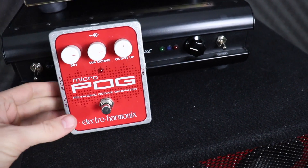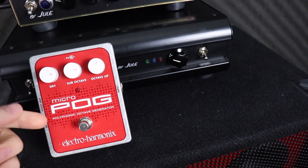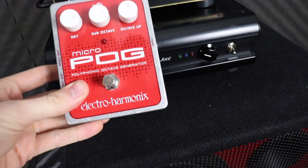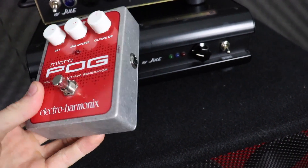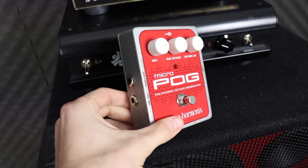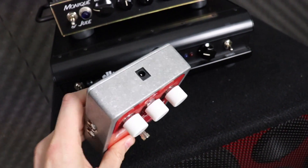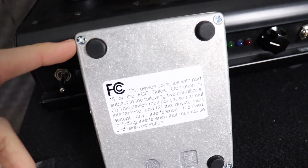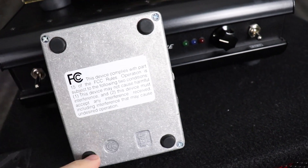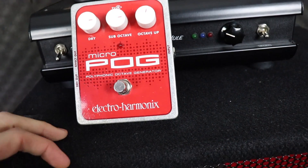So here is the Micro Pog. As with all EHX pedals, you've got this really great durable outer casing that goes all the way around the outside, and this one is actually quite a simple interface — really simple to use. Around the side you've got an input, and around the far side you've got an effect out and a dry out. You can power it with a 9-volt power supply, or you can take the back off, remove these little screws, and put a 9-volt battery in there. There are also little rubber feet on the bottom so it doesn't move around, and a footswitch on the front to activate the effect.